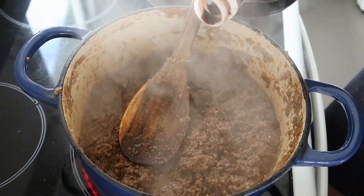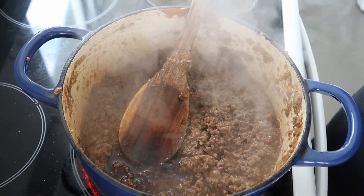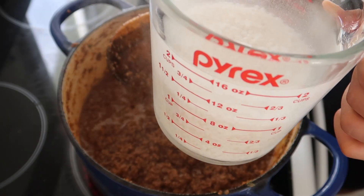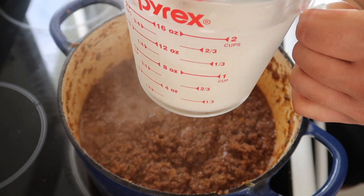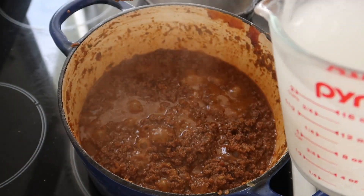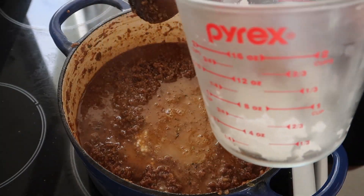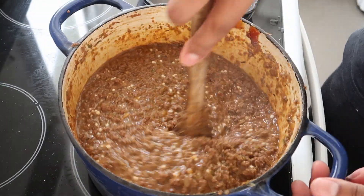A little bit of soy sauce for color and umami — mad secret ingredient. This is some sago that's been soaking in water — it is a bit of a South African hack. This is my favorite in mince pies made with sago.